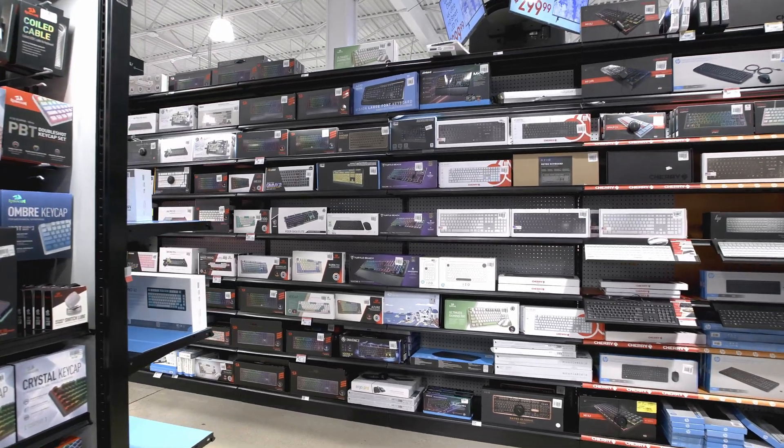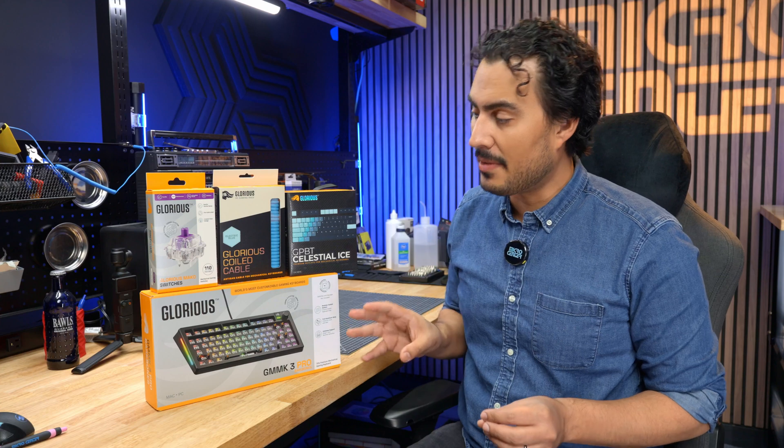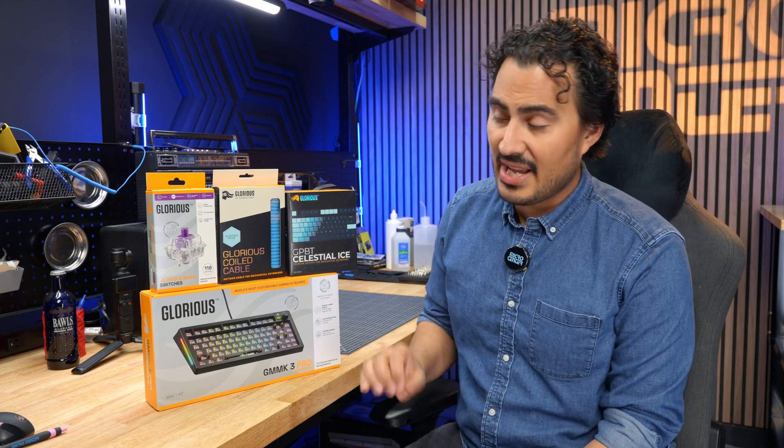Today we're going to build a keyboard with the new Glorious GMMK 3 Pro, and this is the Bare Bones Edition. GMMK stands for the Glorious Modular Mechanical Keyboard, and this is a really, really nice bare bones set.